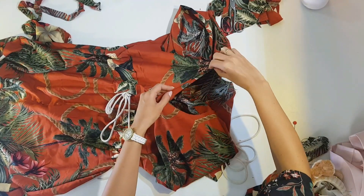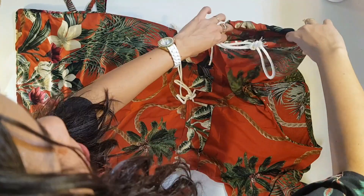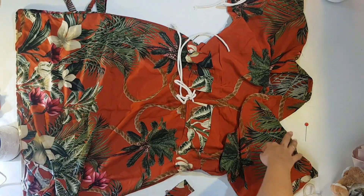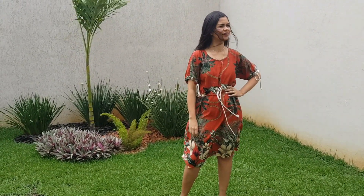To finish the neckline, just fold, fold again, and sew very neatly. And then I can show you the sleeve. How nice it looks. This is my sewing. Thank you for watching and see you next time.